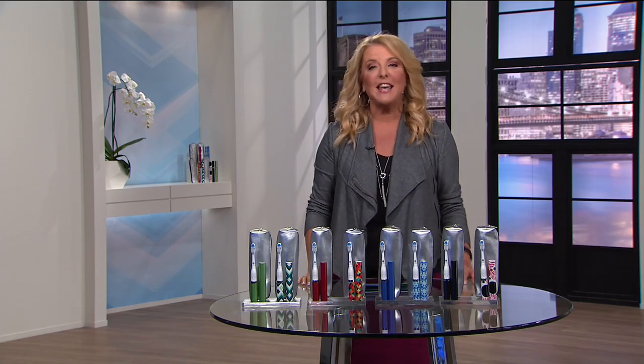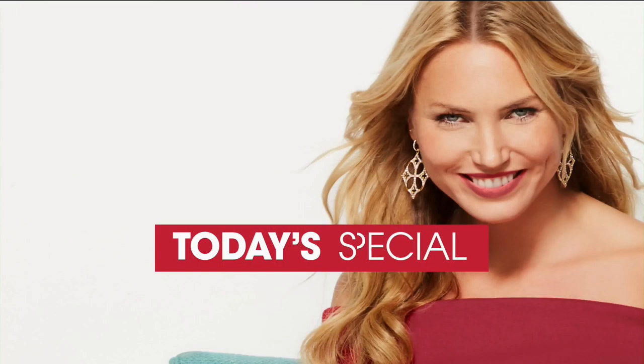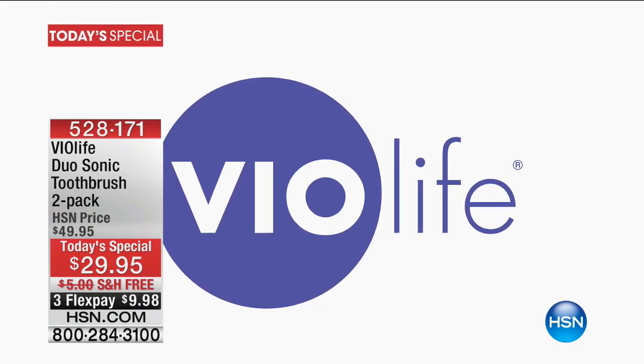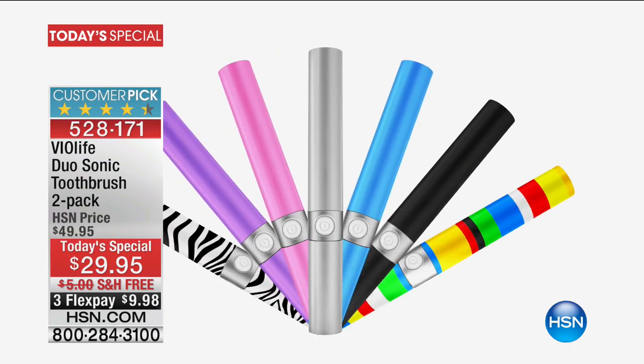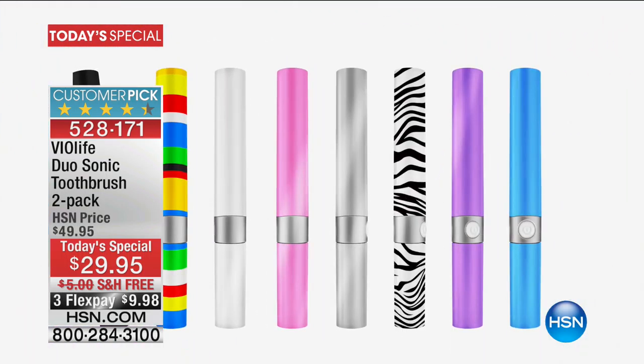Watch it right here and right now, so let's get busy and let's do it. You know, this is so exciting. I have picked Violife as my host pick multiple, multiple times. I personally use it. I gave it away as Christmas gifts this last Christmas. Why? Because it works tremendously well.